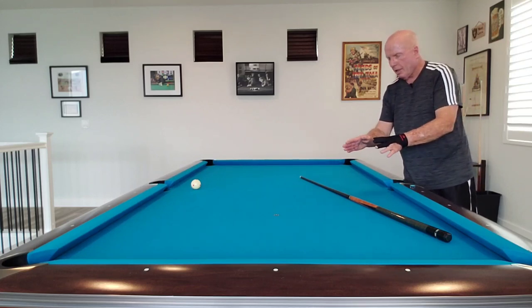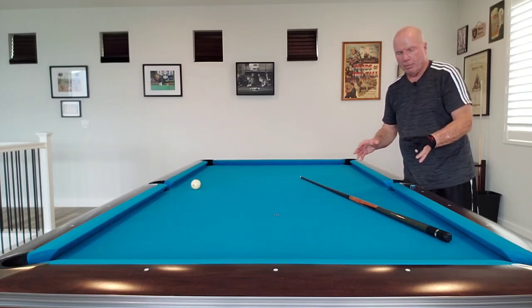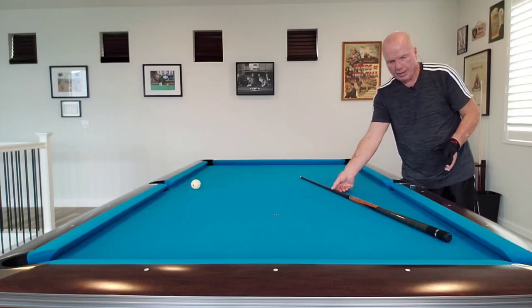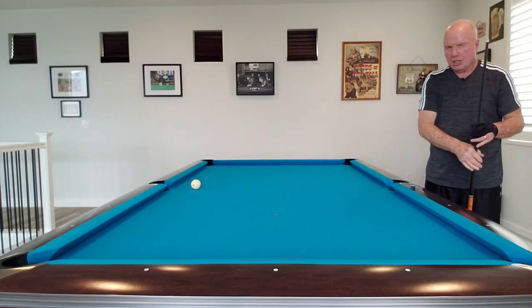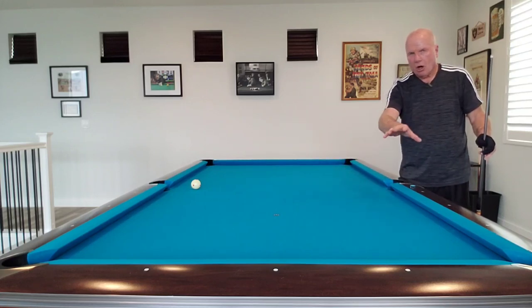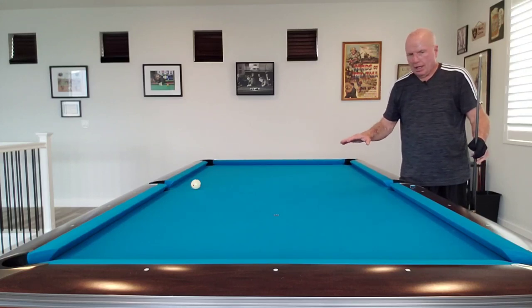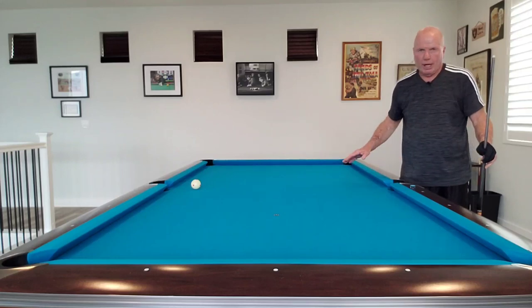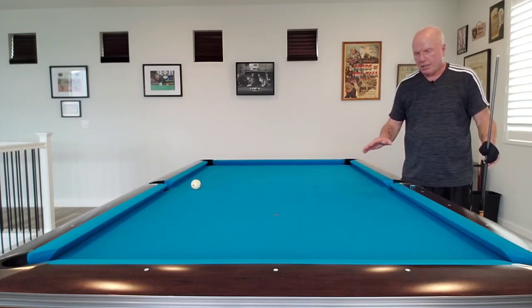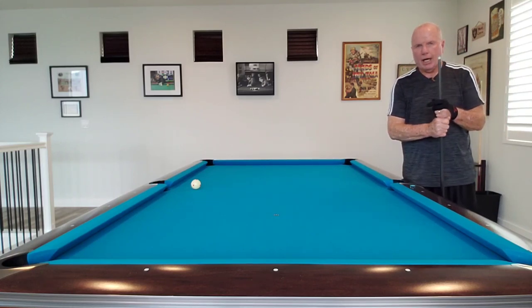Practicing these shots and learning how to stun that cue ball around the table is an extremely important skill to develop in your pool game. It's really worthwhile practicing, and as I like to do, when I practice any shot I practice it in all the pockets to give me a different visual perspective — every pocket, corner pockets, side pockets. Practice these shots, it's going to really help your game. Learn how to stun the cue ball and it'll open up a whole new world for you. Thanks for watching Bar Guy Billiards, and we'll see you at the table next time.